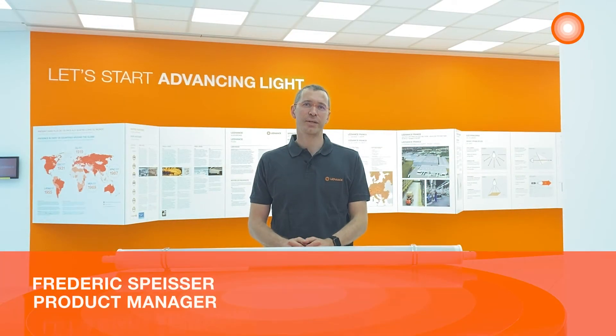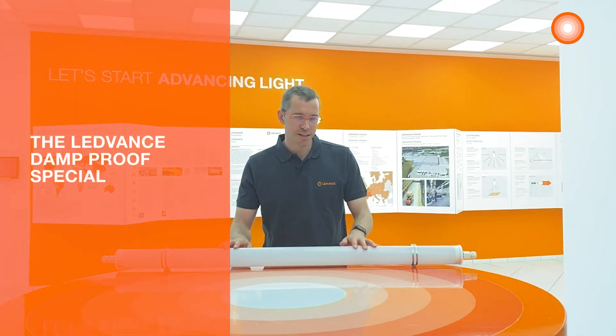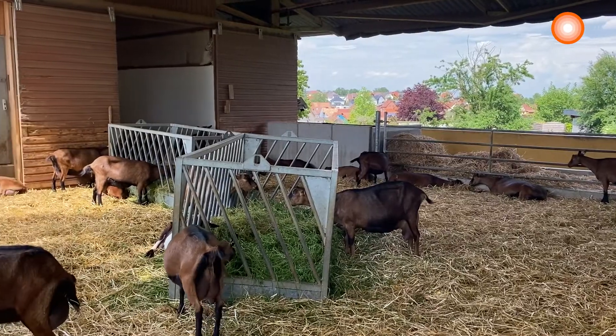Hi, my name is Frederik Spicer and I am product manager for luminaires at LEDVANCE France. Today I will present you one of our products, the LEDVANCE damp proof special, which has been installed in a farm not far away from here.